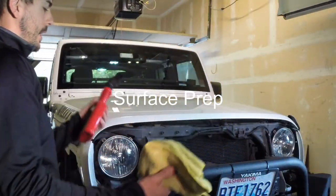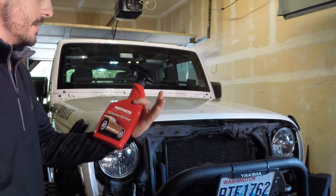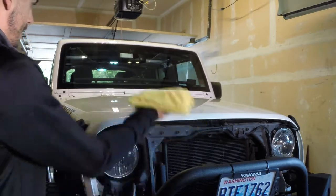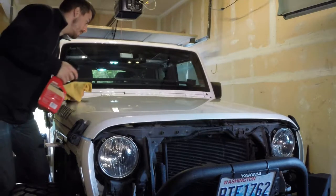Now I'm ready to go ahead and use my detailing spray. I have some Showtime Instant Detailer. I'm going to use that with a rag, wipe down the hood good, and get anything in the way of dirt and grime off.